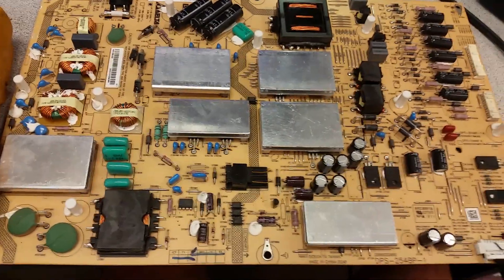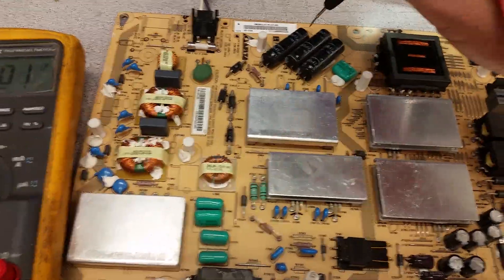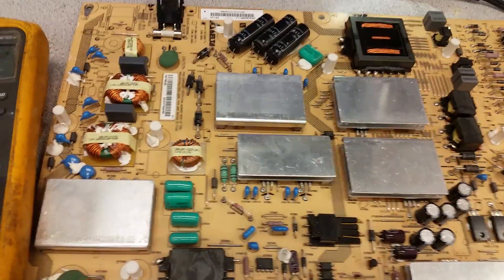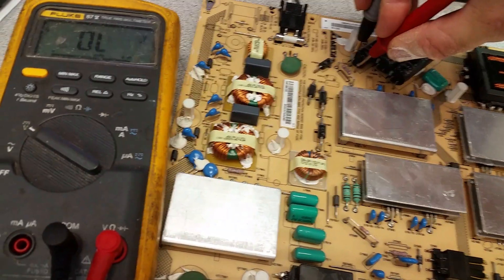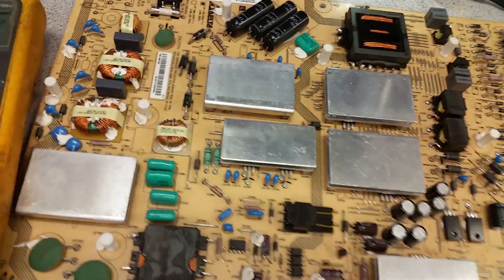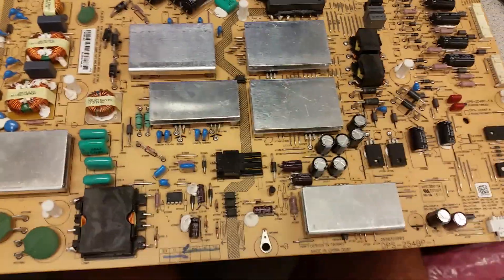The second common problem is when the board is signaled to wake up, the 400 volts don't appear on the capacitors. That tells you the power factor correction circuit, which raises the voltage from 160 to 400 volts, is not working. On this board here, it is working correctly.